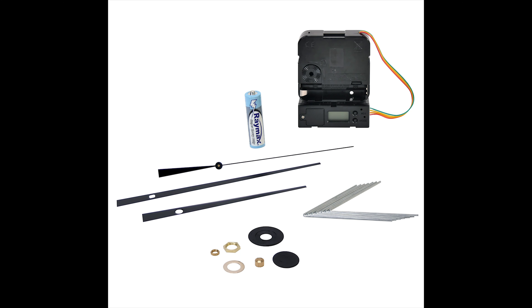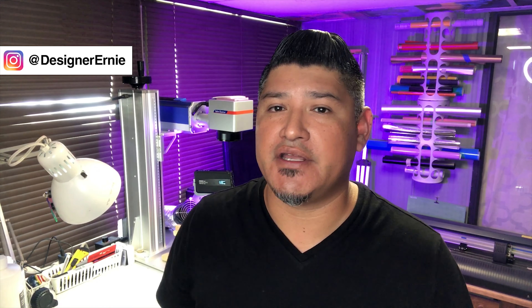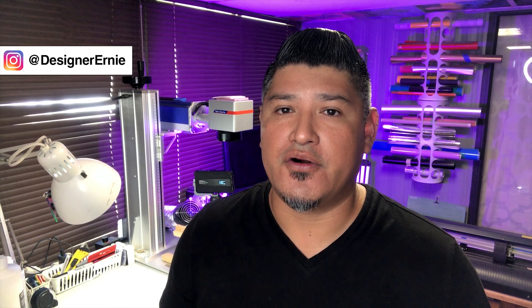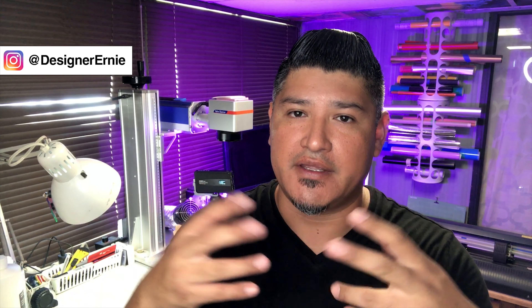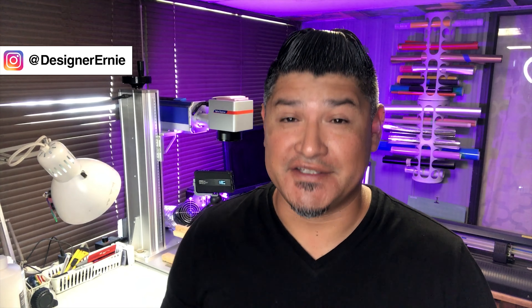There you guys have it. Hopefully you guys enjoyed this video. Let me know if you guys want to see something else. If you are planning on creating your own store or you need your products reshot or anything like that, give me a call. I'm on Instagram at designerernie and you can always direct message me there. Or let me know and I'll give you my email so you can talk to me then. Hopefully I'll see you guys soon — take it easy for now. Bye-bye.